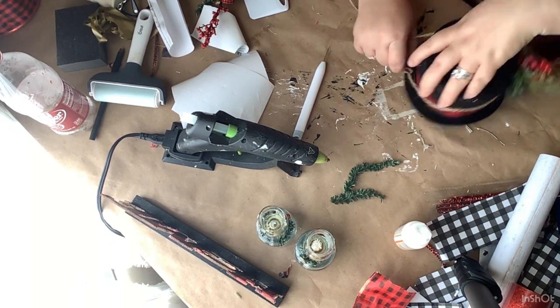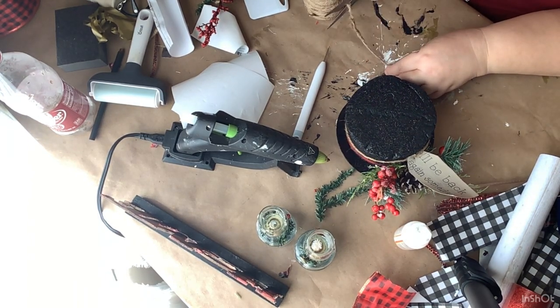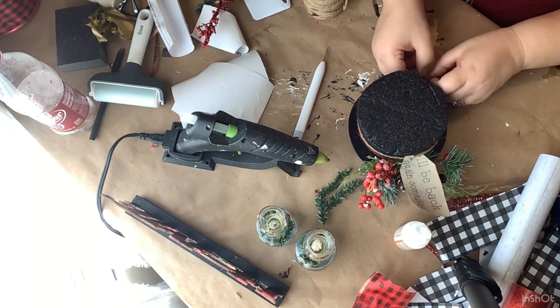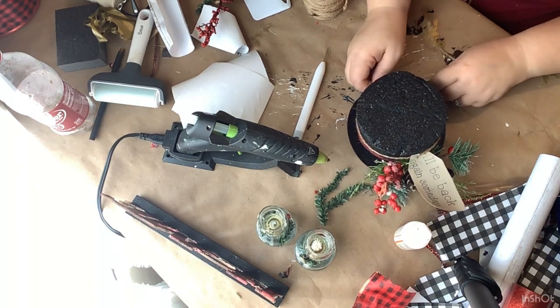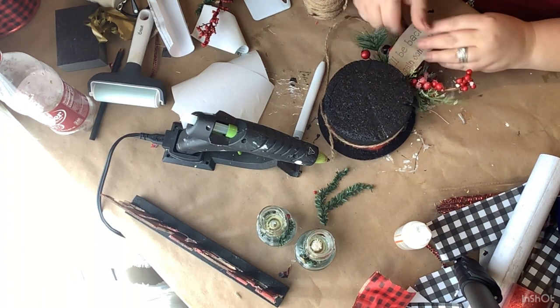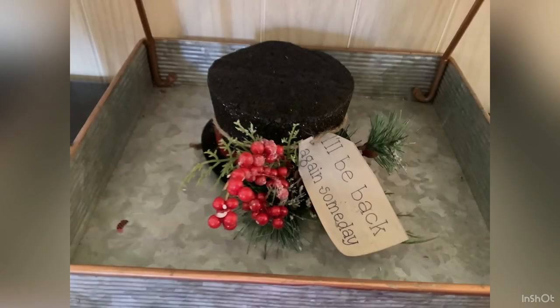Again super simple — it cost me not much more than three dollars because the hat was like three dollars, and I have tons of cardstock and scrapbook paper laying around the house. I loved the fact that it already had the florals and the ribbon — everything on it — and I absolutely love how this turned out. I think it is so stinking cute. Y'all let me know in the comments what you think — are these just too simple?